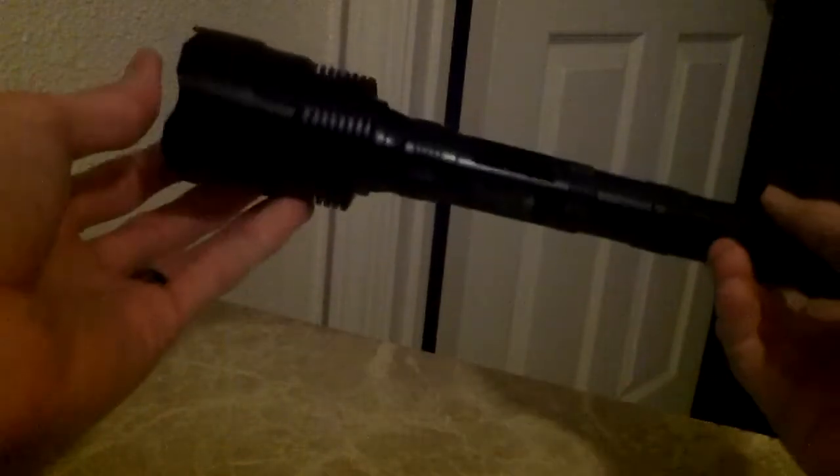When you buy this flashlight it comes with an extra extension piece so you can make the flashlight longer, kind of like the Maglite size — more for a patrol or whatever. With the extension it's like a 9 or 10 inch flashlight, a lot longer, and it still has some pretty good weight to it.